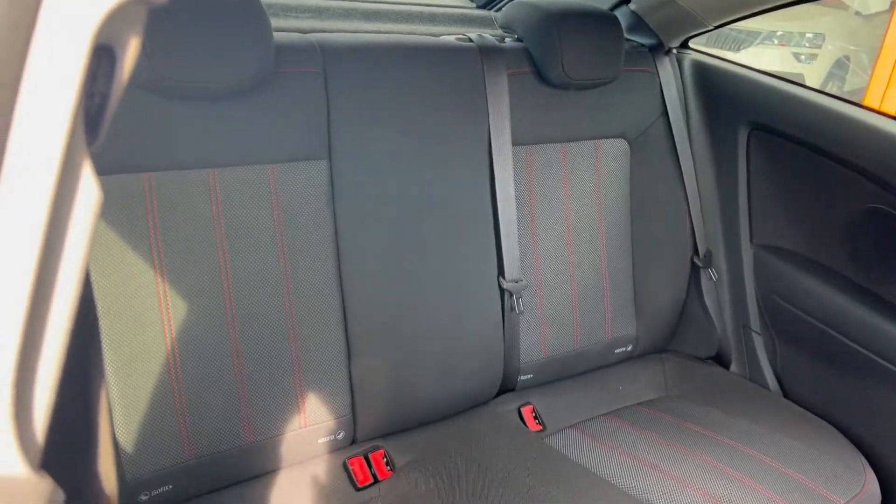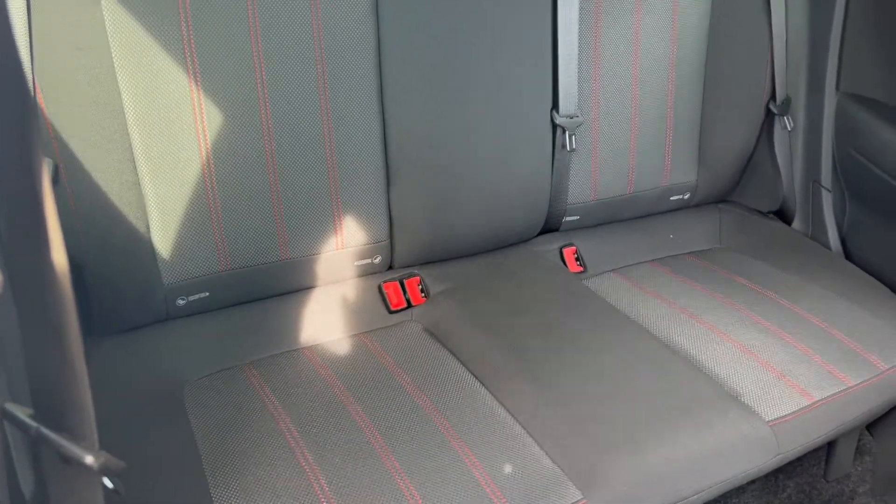Moving on into the rear seats, you'll get that same boot full upholstery with rear child seat ISOFIX points.